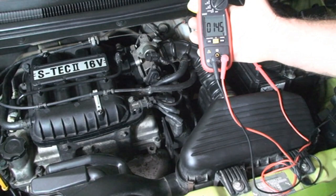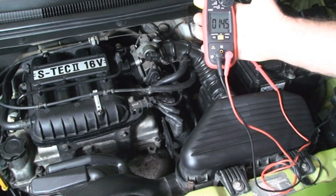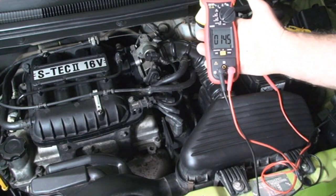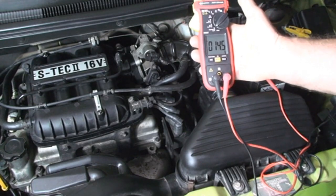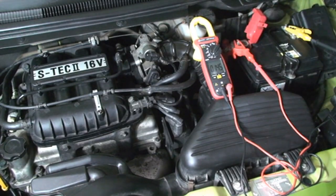A voltage of 15 volts is dangerous for the car battery. If this voltage is measured, there is a problem in the alternator, typically at the voltage regulator, which in modern cars is incorporated into the alternator.